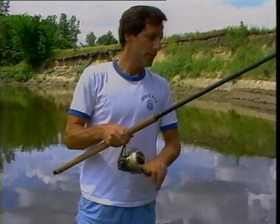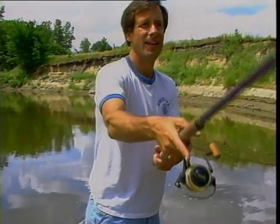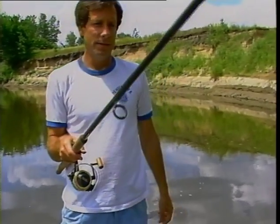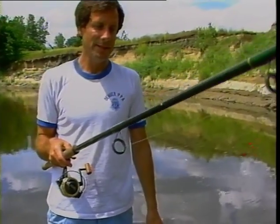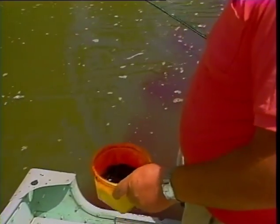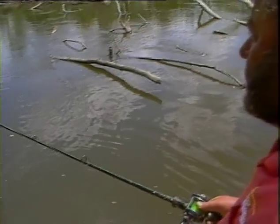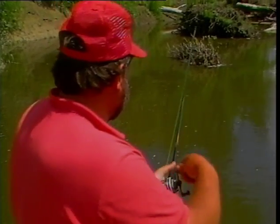Often times when we get them turned on with that blood, they'll still hit the cut bait — cut bait keeps right on working. So I'm going to work that right alongside Toad's blood. Hang on to your reel handles. There's no fish here or we'd have one — we'd just as well lift the anchor. Let's keep moving, check it out downstream.